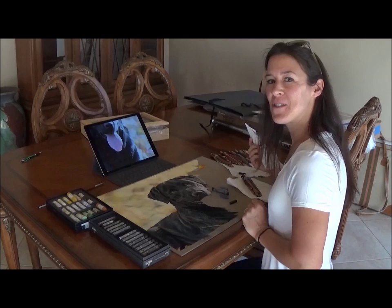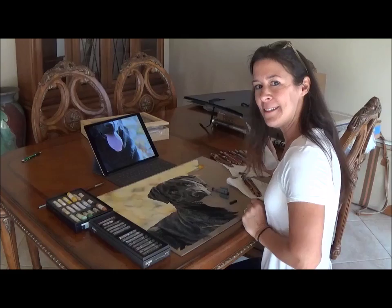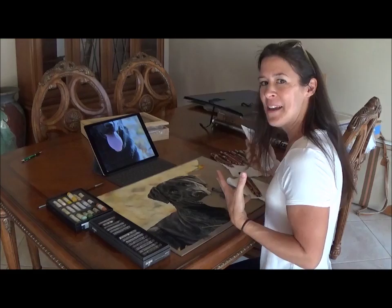Hi, I'm Dagmar Steiner and in this video I want to introduce you to my painting techniques and my newest painting of Labrador Haley. This is done with pastels and I will show you a few techniques that I use and also how I start out.